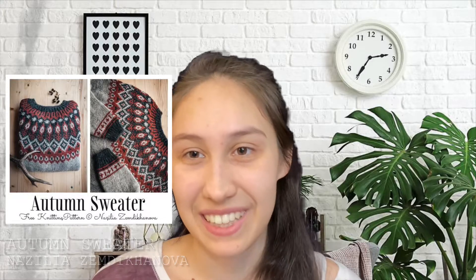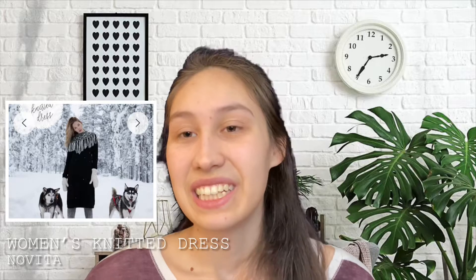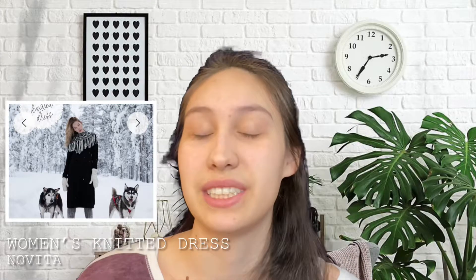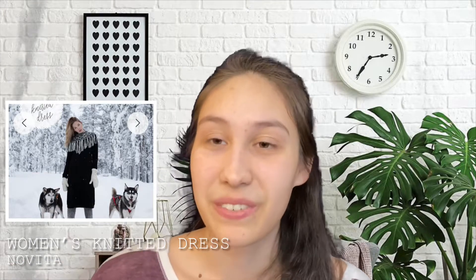The fourth pattern is a sweater but it's actually a sweater dress — the Women's Knitted Dress by Novita. It has some colorwork at the top and also adds really beautiful, cute little tassels at the end, which I think is super unique. I've never seen something like that. It's perfectly warm and cozy for cold weather. I don't really have any dresses but I love the idea of a sweater dress — it seems super cozy and comfortable.